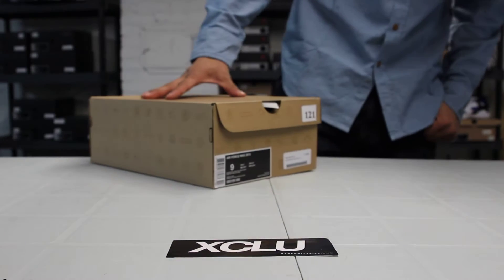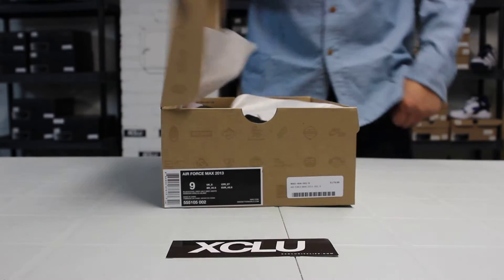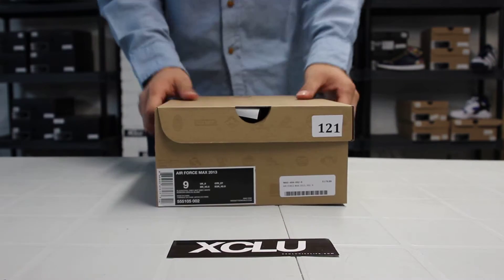What up y'all, it's IceCity coming to you with another unboxing video. We got the Air Force Max 2013 in an official colorway: black, cool gray, wolf gray, and white.